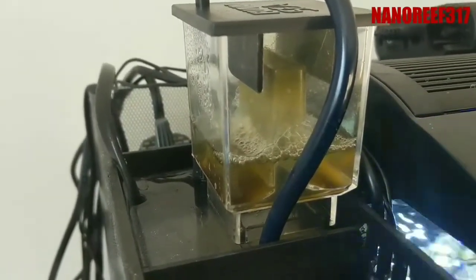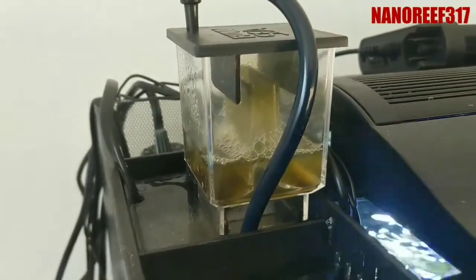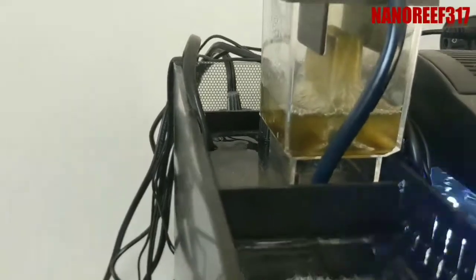My break-in period was probably only about 24 hours before I started to actually get some good skimmate out of it. For purposes here, I draw back the water all the way down with the main dial.